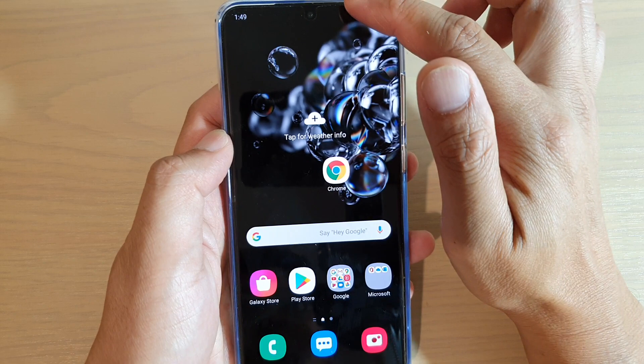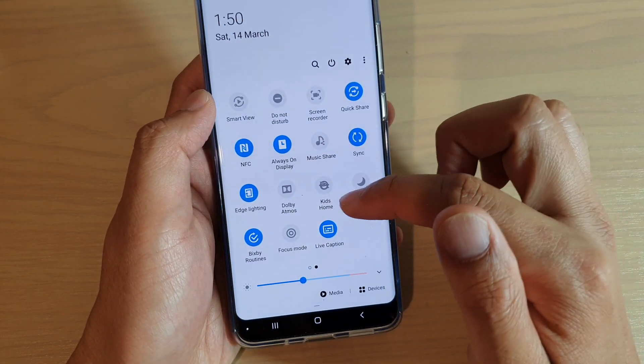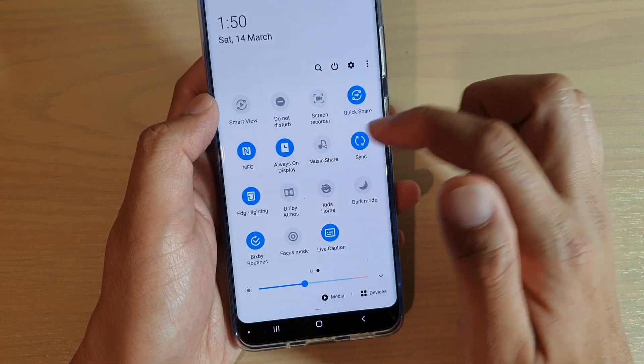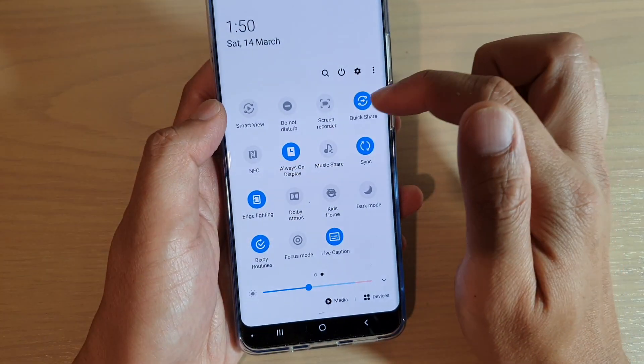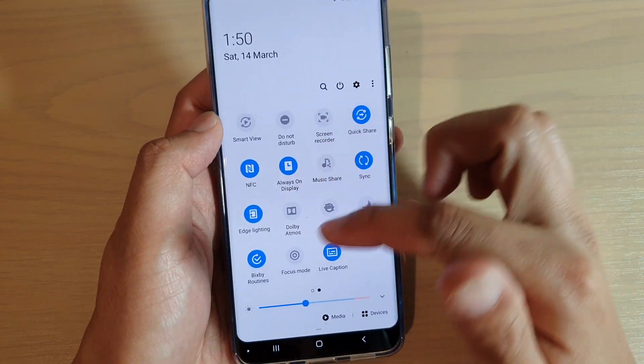You can also swipe down from the top to turn NFC on or off. It should be somewhere in here — here it is. You can tap on the shortcut to turn on or off from the quick panel layout right here.